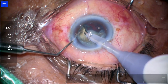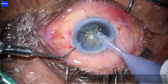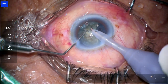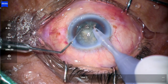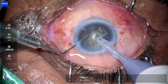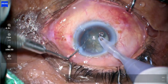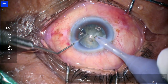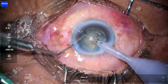One quadrant is done and now taking out the second quadrant. The mistake I made initially on the first quadrant — doing direct chop, one part towards the infranasal side was properly separated by the chopper but on the other side it was not properly separated. That was the mistake, which is why the quadrants were not coming out easily, increasing the surgical time.